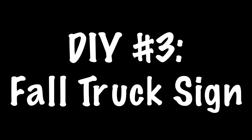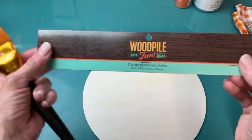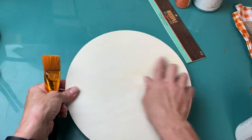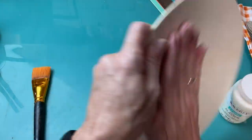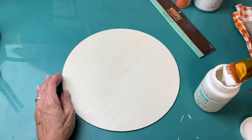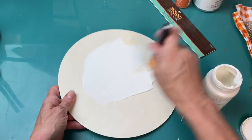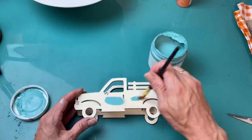DIY number three is going to be a fun fall truck sign. I'm using a wood circle from Hobby Lobby, some paints, a standing wood truck from Dollar Tree, along with some ribbon and fabric. You can buy three 10-inch circles at Hobby Lobby for under five dollars, or use the back of one of the Dollar Tree circle signs. I'm giving it a coat of Waverly chalk paint in plaster.